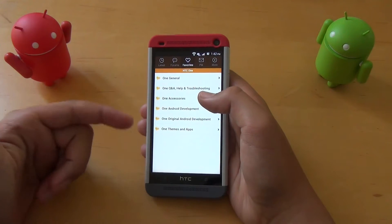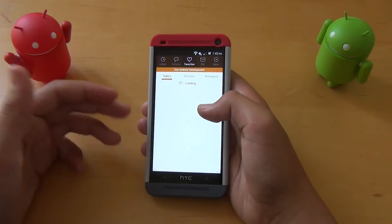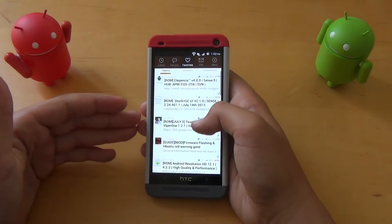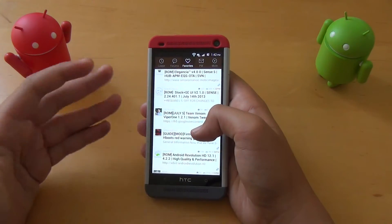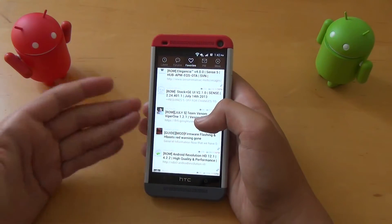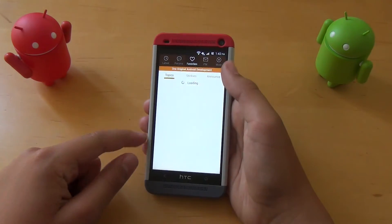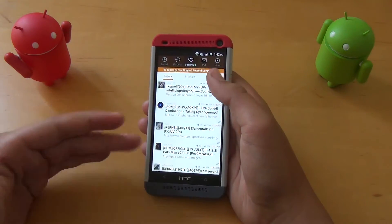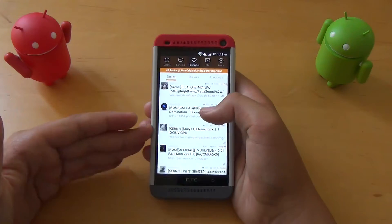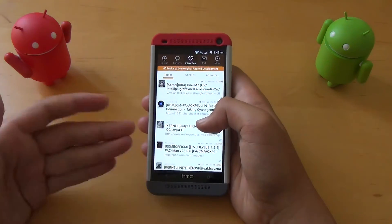Most of the ROMs are going to be found in Android and original Android development. In Android development, you'll have ROMs that are either Sense or TouchWiz, depending on whether you have a Samsung device, HTC device, or whatever came running on your phone. In the original Android section, you're going to get stock stuff like CM10.1, AOKP, Paranoid Android, and these are all different threads.